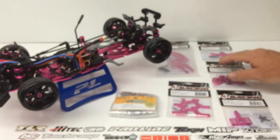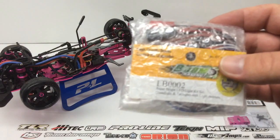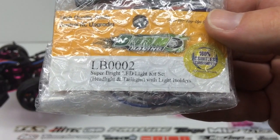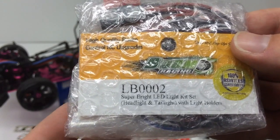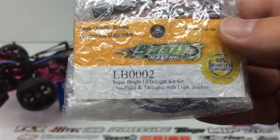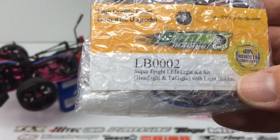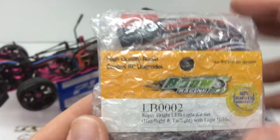The last thing I picked up was actually suggested by one of my viewers — my car needs lights. So I picked up this cool little set from Boom Racing, LB0002. It's a very inexpensive, super bright LED light kit with headlights and taillights. The Subaru WRX body I picked up does not have light buckets, but the cool thing about this one is it does come with light holders. You just body-ream out a five millimeter hole, the light holder goes in, and the light sticks out. That'll look good with my body, and it can also work for a car that has light buckets.